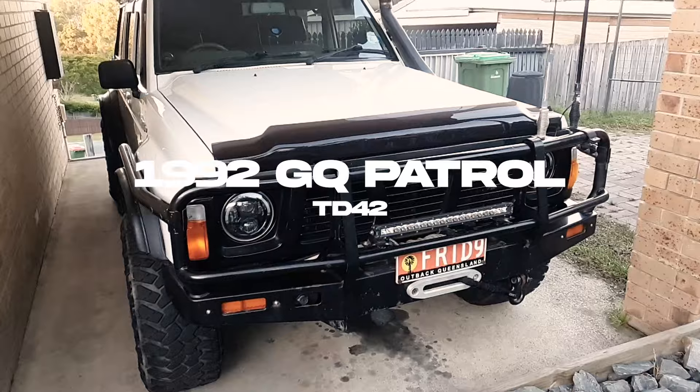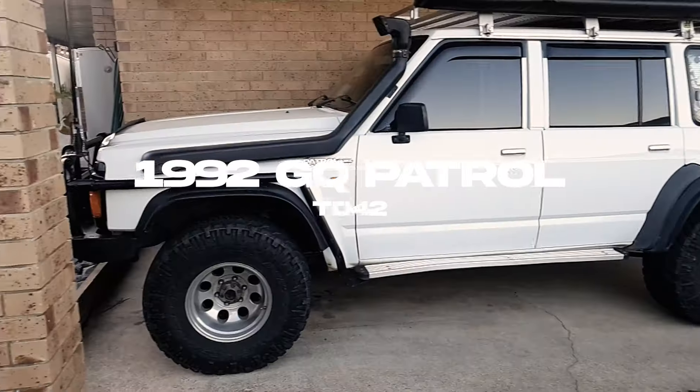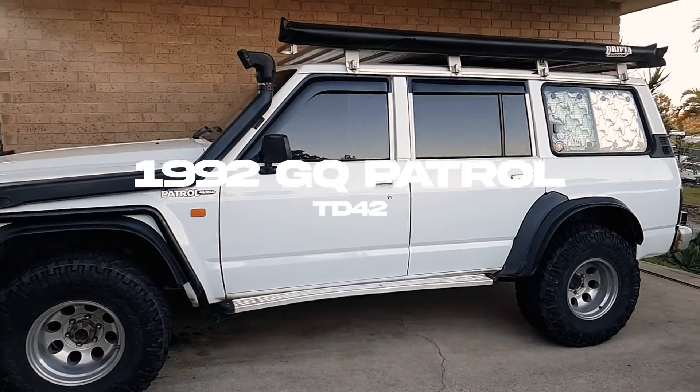No camping this weekend. I'd love to be saying that we're heading out somewhere into the bush or heading out to the sandy beaches of Morton Island, but no, stuck at home this weekend. So I'm going to do some work on the old Patrol that I've been putting off for a month or two. Just some basics.